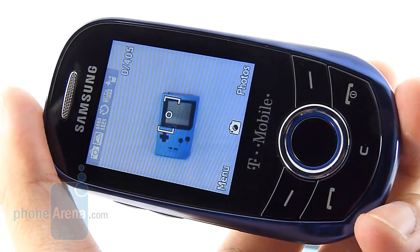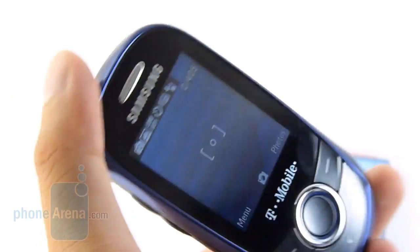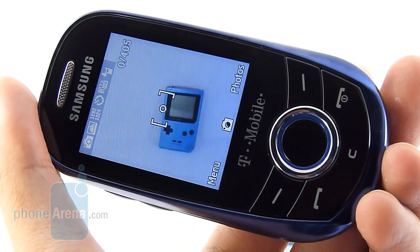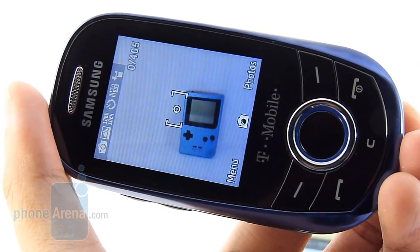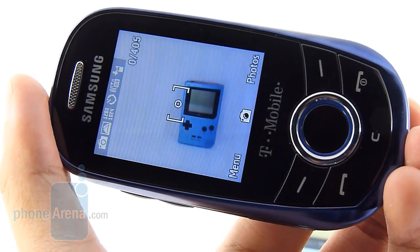You can basically cross this handset off your list because the 1.3-megapixel camera doesn't do any justice in taking photos. As far as image quality is concerned, it has dull-looking colors, and the overall quality wasn't that great. It's very soft in tone, and on top of that, you're going to need to hold the device steady when taking a shot because a lot of times it came out pretty fuzzy looking.